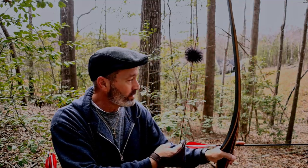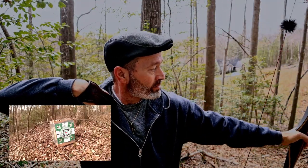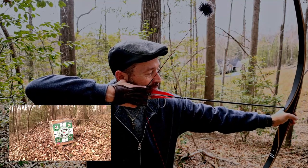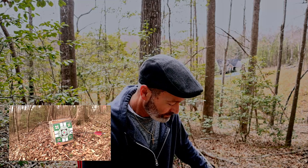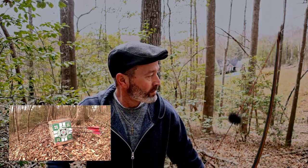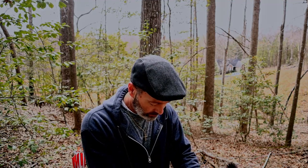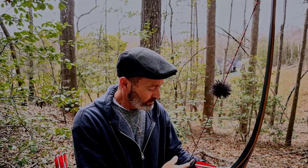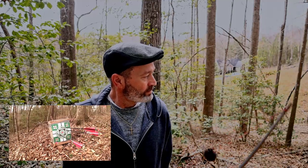My jacket string keeps getting caught. A little low on that one. Another thing that's crept into my shooting is I've got my anchor point messed up and I'm trying to get it back where it needs to be. Much better on that shot. As you can hear, pretty quiet — pretty decent shot. Not like it was when I first started shooting. The release was bad on that one but it still hit where I wanted it to.